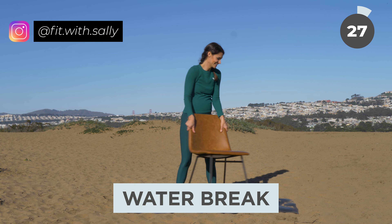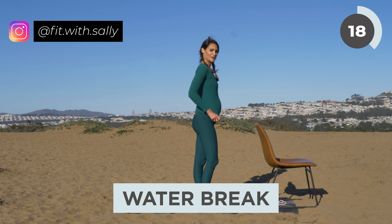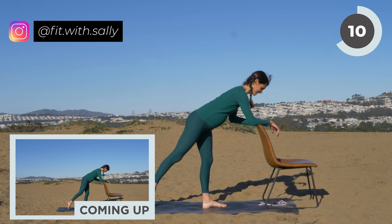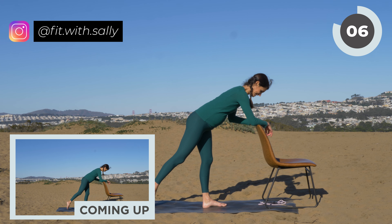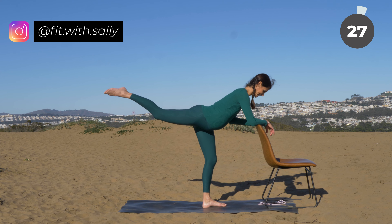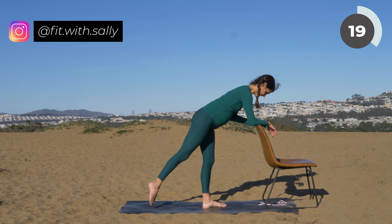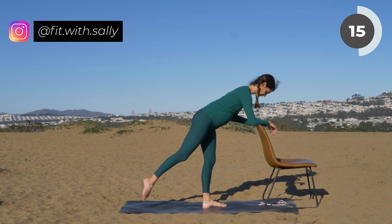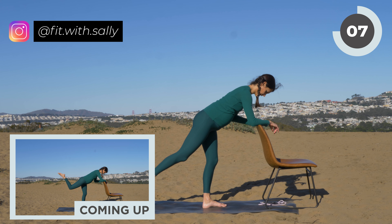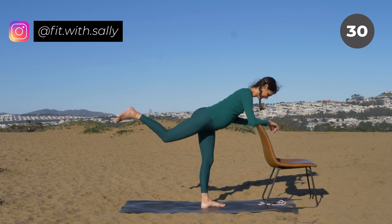Take your chair and place it on the other side of the mat. Drink a sip of water if you need to. Once you're ready, place your hands on the chair, bring your upper body forward, and extend your left leg. Once the timer starts, lift your leg and lower, lift and lower. This is a great exercise for your glutes — one side might be stronger than the other, but that's completely normal.